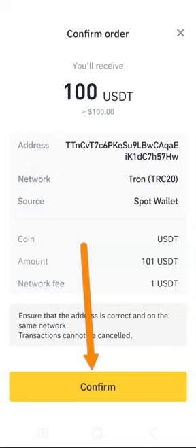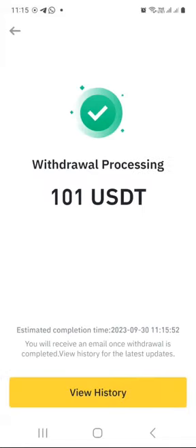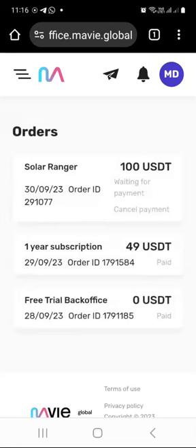If you are happy with that, press Confirm and verify using your biometric thumb. As you can see, withdrawal processing. Now let's switch over to the Mavi dashboard and wait for this deposit to reflect. I will close this window for now. Under Orders, it says 'Waiting for Payment.' You can also see I already paid my $49 yearly subscription. I'm just waiting for this $100 USDT to reflect and automatically purchase the staking hub.